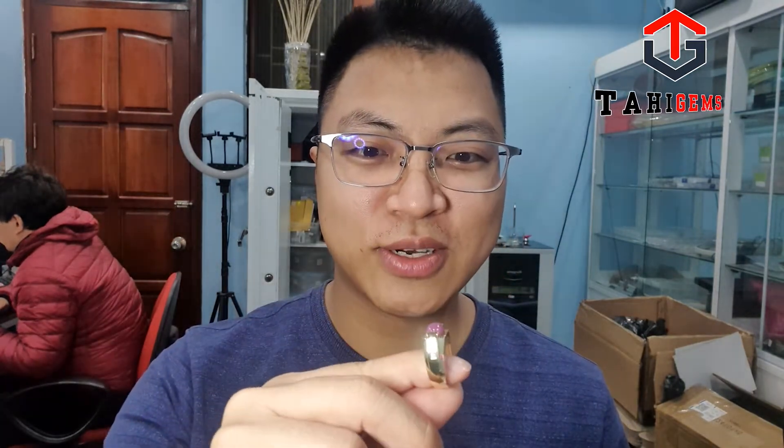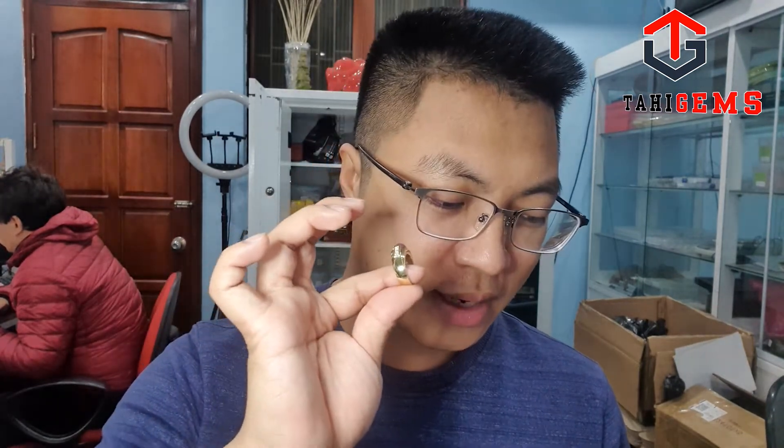Cái mặt dây này là của anh Bùi Hoài Thanh, anh tặng cho anh bá nhân dịp năm ngoái. Tôi đã kiểm định rồi. Sau đó anh bá chuyển ra Hà Nội và tôi đã mài lại thành một nhẫn khá là nhỏ gọn cho anh ấy. Đá chủ này là quà tặng của anh Thanh, không bao gồm trong chi phí sản xuất.